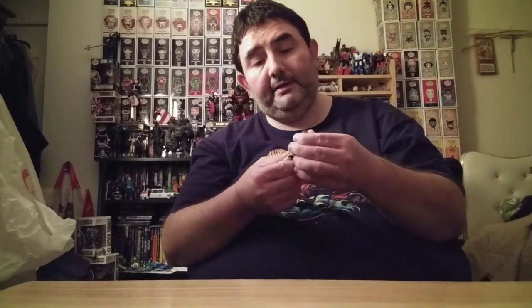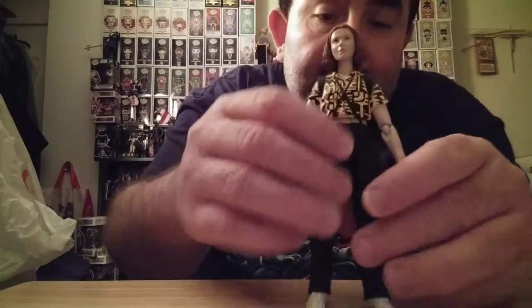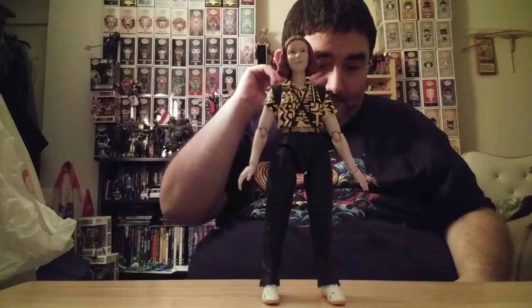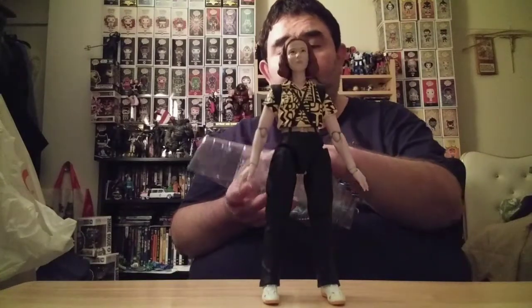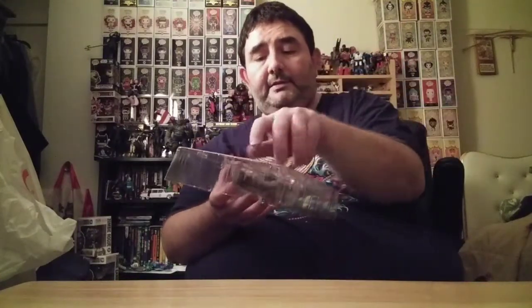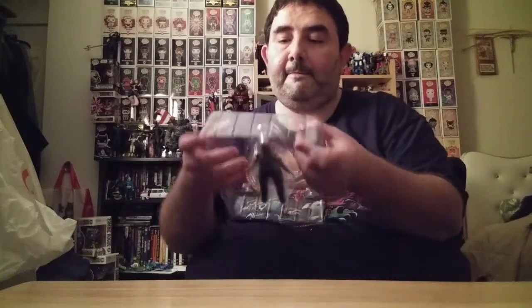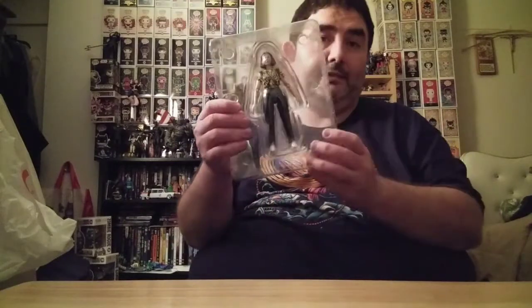There could be a lot of extra stuff they could have included. If you just want a basic little Eleven figure from later in the season, this works. There is the other style — her dress — which I'm surprised they didn't do. One of the best things though is you've got this plastic tray — you can actually take her and put her right back in when you're done. This is basically a cheap Figuarts that you can reseal and put right back in the box.